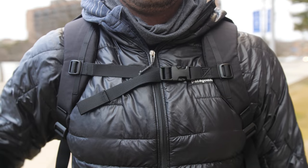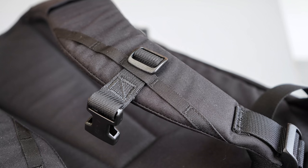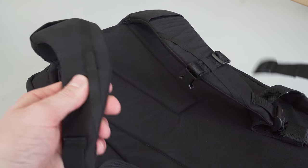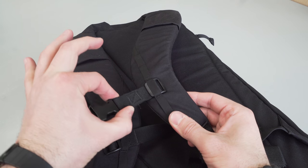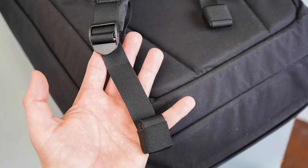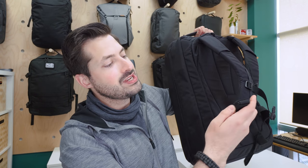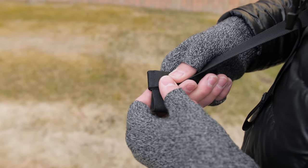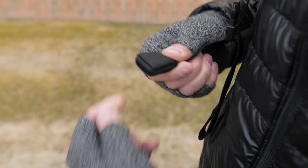The sternum strap works well and has that nice little Evergoods logo stitched onto it. However, the overall design of it is not ideal — as we always note in our reviews, this style of sternum strap is just way too easy to pull out when it's not fastened. The strap adjusters are a nice Duraflex. What we're really excited about are the elastic keepers: just roll up the excess strap and flip the elastic portion over it for a nice dangle-free experience. We really love this system.